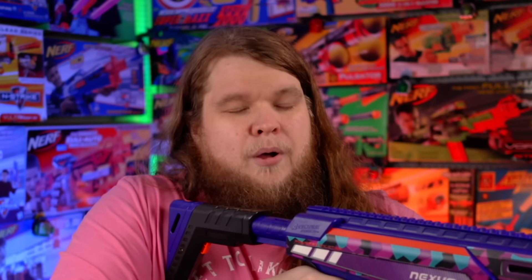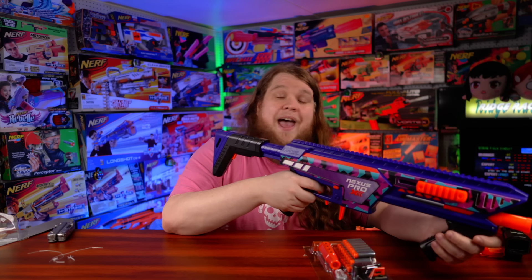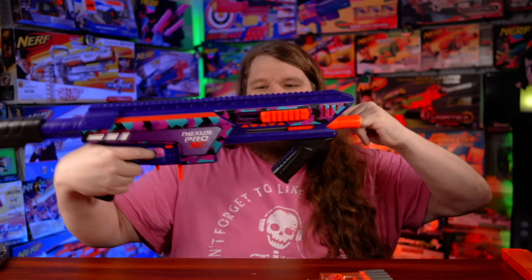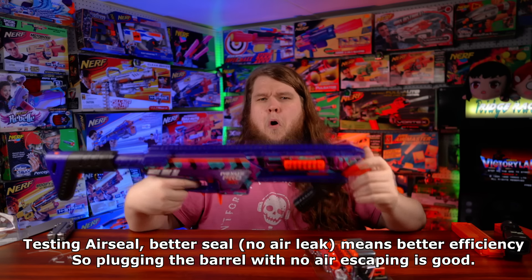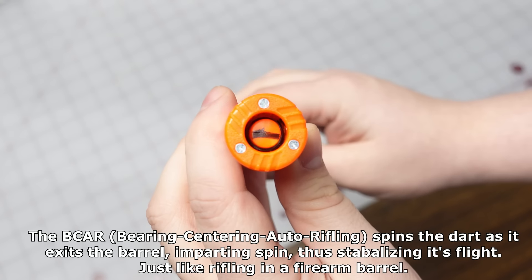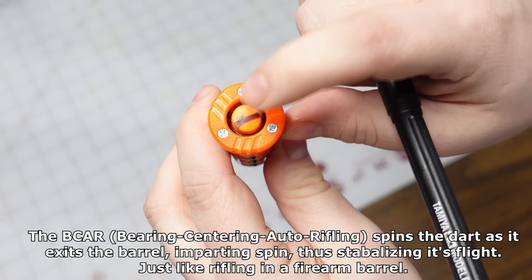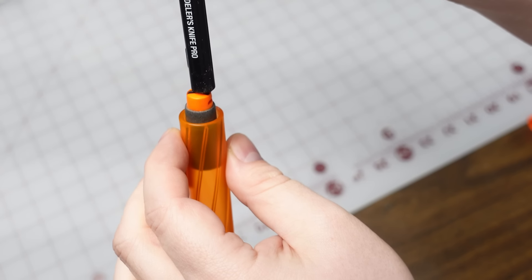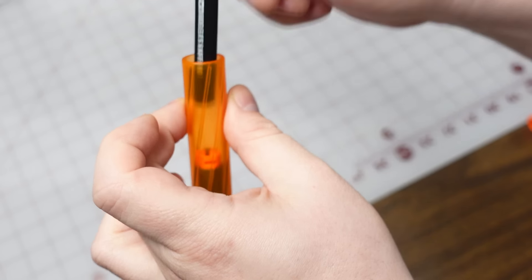The blaster advertises up to 200 FPS and the prime is really smooth. The seal is flawless. The included B-car and P-car (the P-car being a clone of the Worker P-car) are sold separately on Dart Zone's website for about $20 each. The P-car works really well and this is one of the cheapest B-car options available.